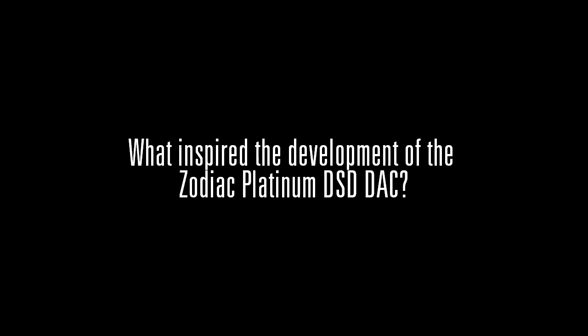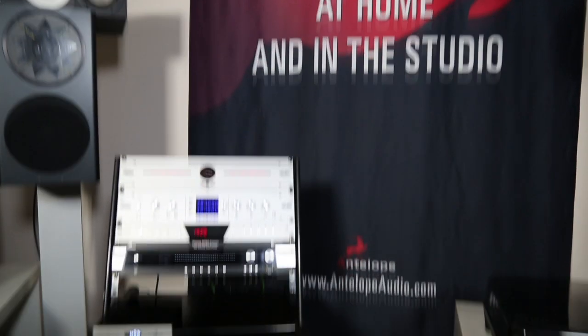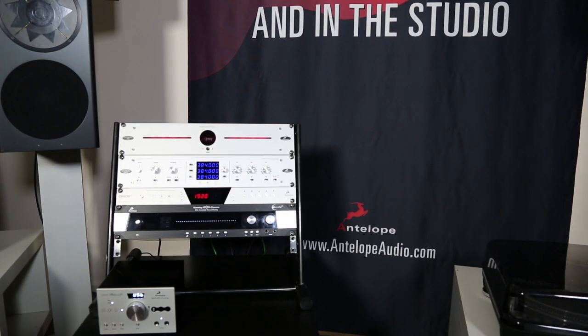What inspired the development of the Zodiac Platinum DSD DAC? We've been shipping our very successful audiophile DAC, the Zodiac Gold, for a number of years now. Having shipped that product, we have learned a great deal about what it is that the customers actually want in a DAC.